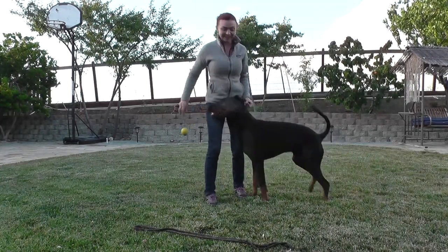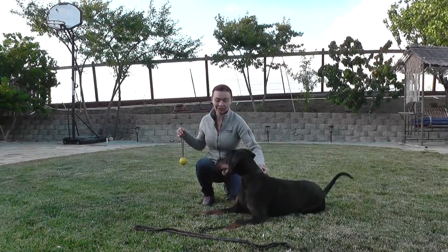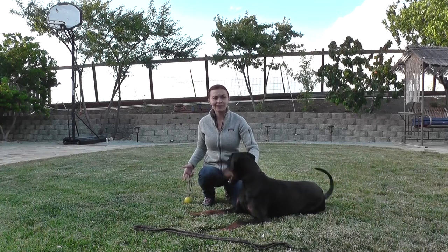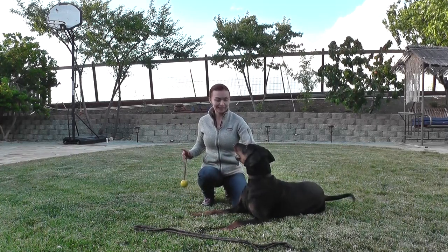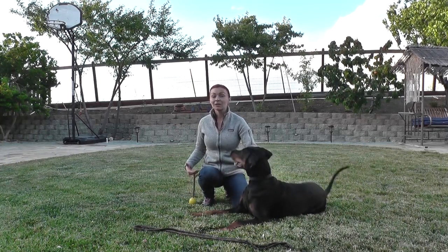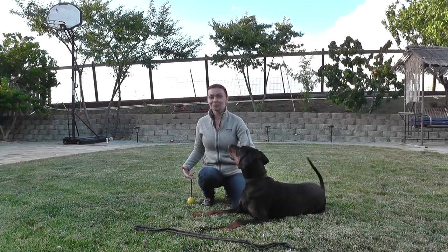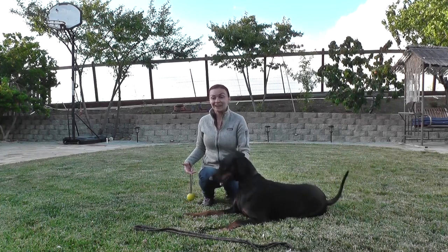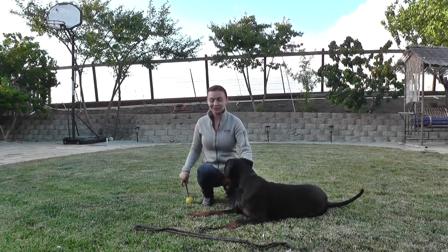I want to show you what I do — or what I did — before we get to this point. When I say 'bark' and he doesn't bark, I simply kind of encourage him, blow at him, and that encourages him to bark eventually. Let me show you.